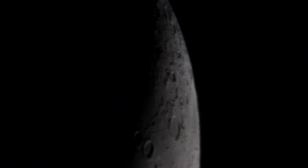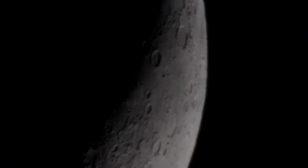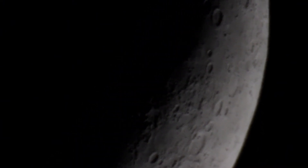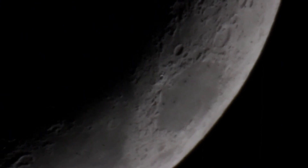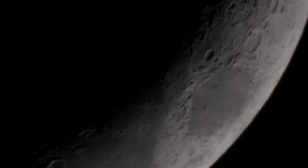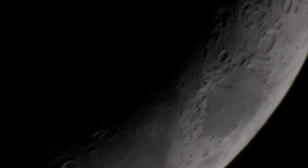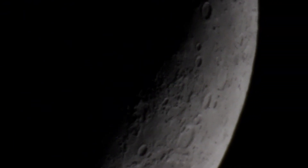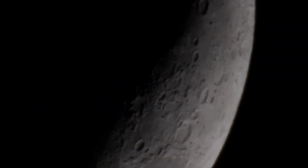If you have any comments or suggestions, by all means throw them into the comment section below, and please click the like button if you enjoyed it. I'm going to keep going with my journey for the ultimate shot of the moon, and we'll see what happens as we get to a fuller moon — it's waxing right now so I'm getting a little bit more every day, pending clouds of course.